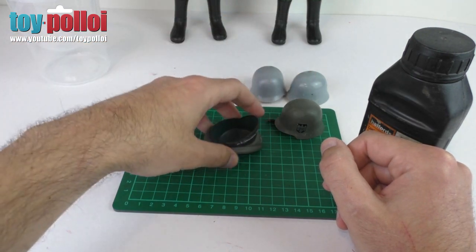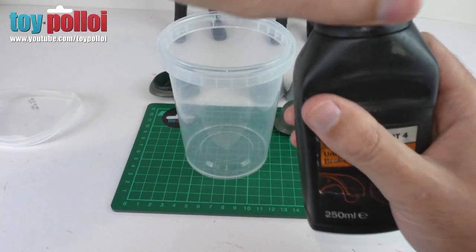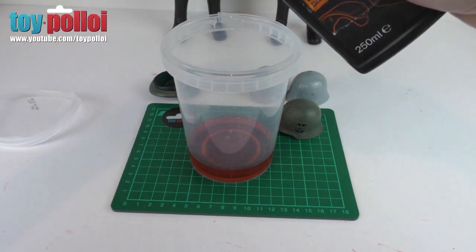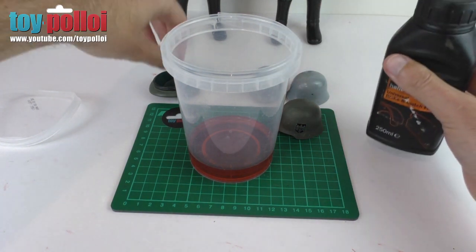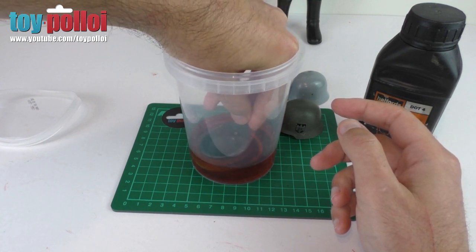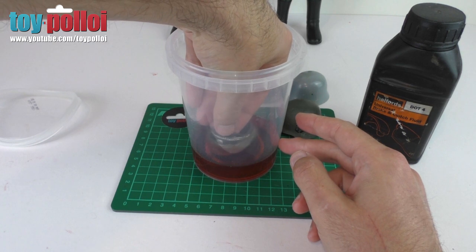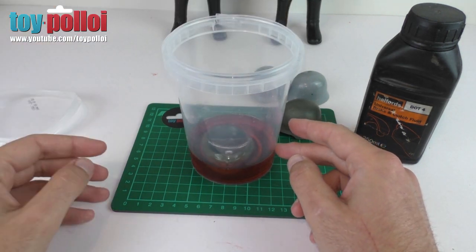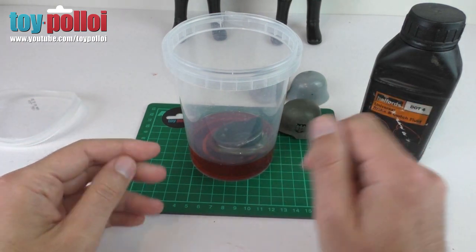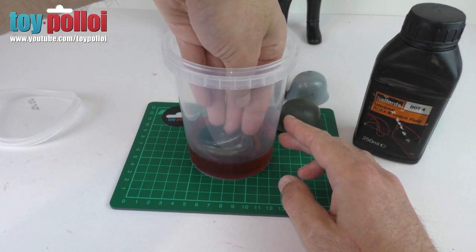I'm going to do the Staff Officer hat first because that's going to use less brake fluid. This is the brake fluid I used before - when I pour it out you'll notice it has a slight red tinge because it has a little bit of paint residue left over from when I cleaned up the painted red Action Man. I'm going to put a small amount in the bottom, drop the hat in, and leave it for about an hour. Hopefully the paint will have started to come away from the plastic and I can rub it off with some kitchen towel - but we'll just have to wait and see.